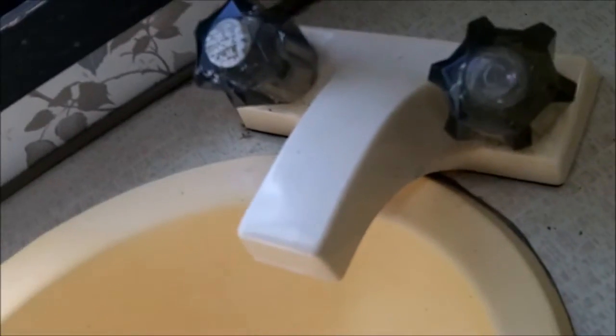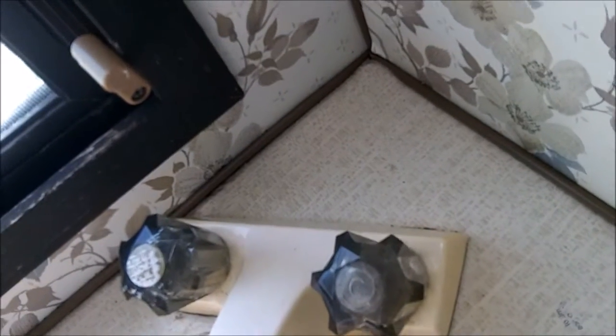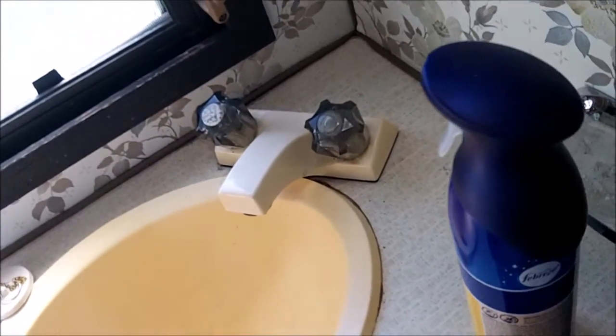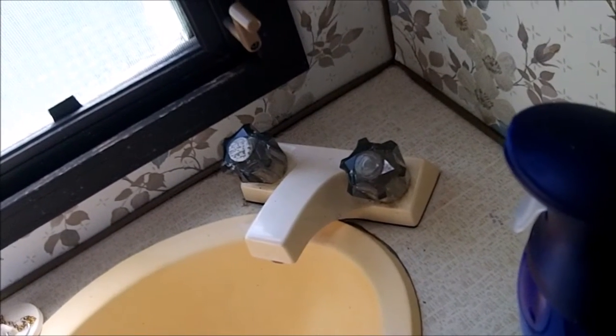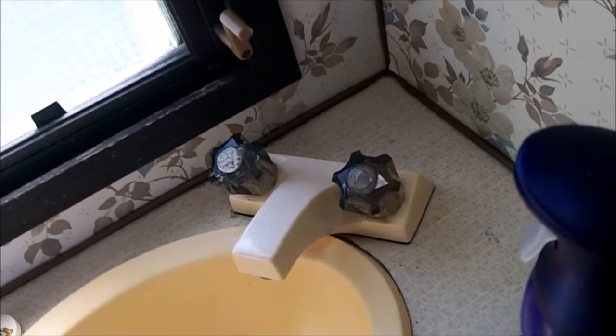Moving on to the bathroom — little tiny spaces here, like this corner — I used a Q-tip to clean the accumulated dust and dirt. But for something in a bigger corner, like a corner on your floor, you can use something like an electric toothbrush. Electric toothbrush brushes are really cheap now, around five or six bucks, and they can really help clean things.